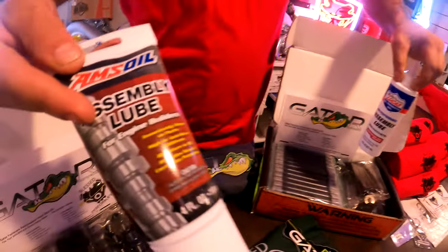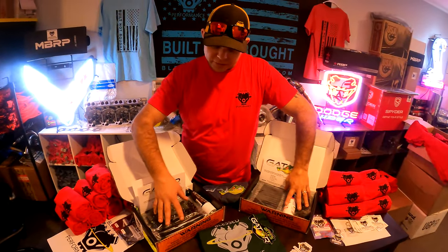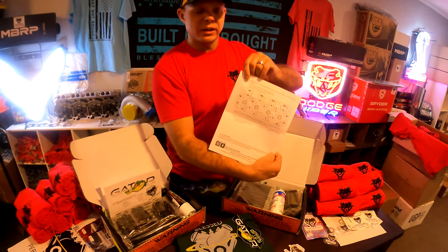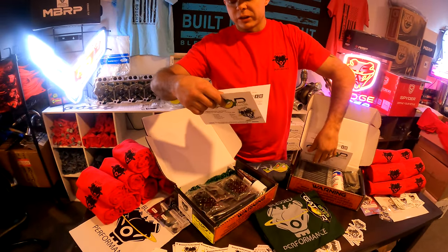Every kit also comes with either a Lucas high performance assembly lube or an ARP assembly lube. We have a Duramax kit and a 6.0 Power Stroke kit to show you — each kit comes with full installation directions including torque specs and all the details you need about what to torque them to.